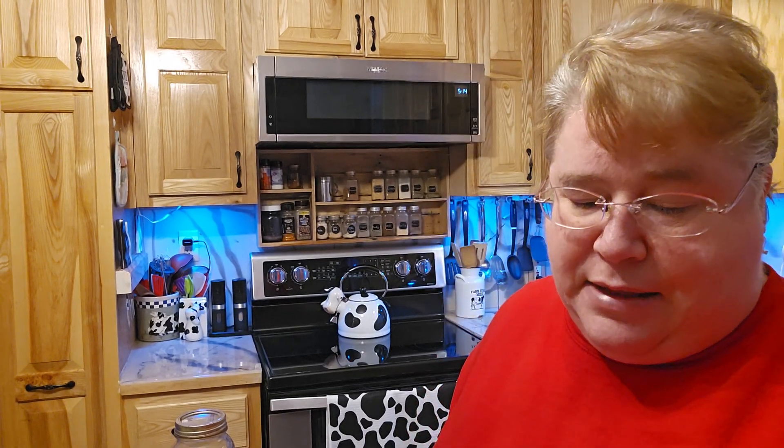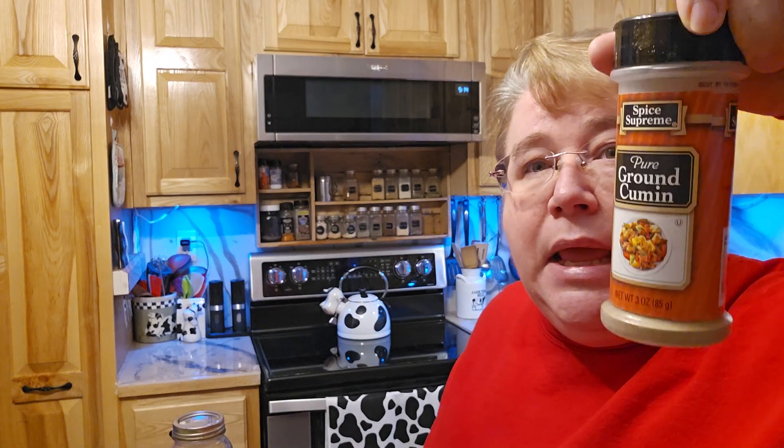Most of us probably already have all these spices in our pantries, so it's not like we're rushing out to buy all these different spices. But even if you had to buy them from the dollar store or whatever, it's still cheaper. Even like that container — I think this came from the dollar store — $1.25 for that big amount, so that's a good thing.